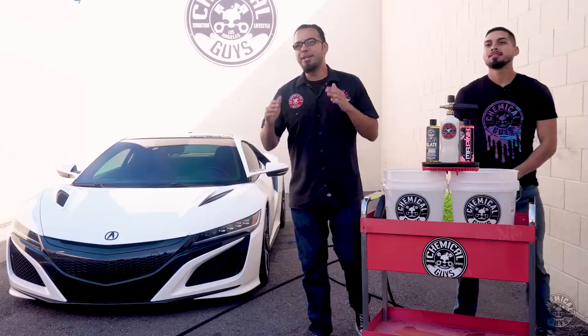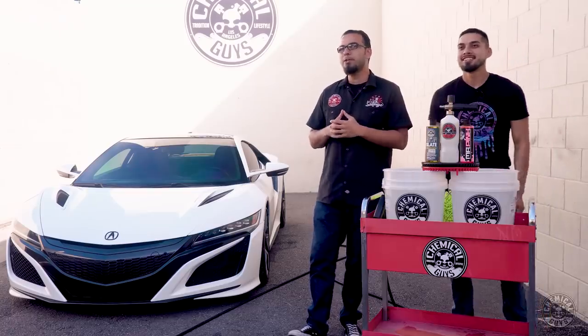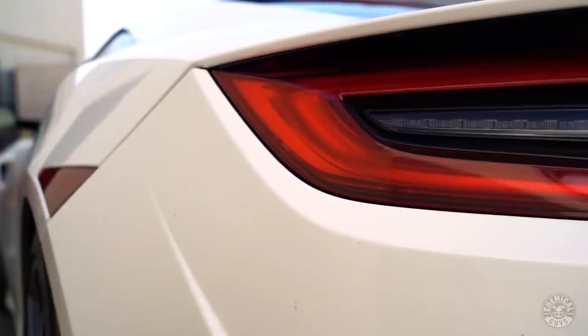What's going on everybody, thanks so much for tuning in for today's episode of Detail Garage. I'm Nick, and this is Henry, and today we're going to be showing you guys the proper steps and why it's so important to wash your vehicle, especially on this brand new Acura NSX.